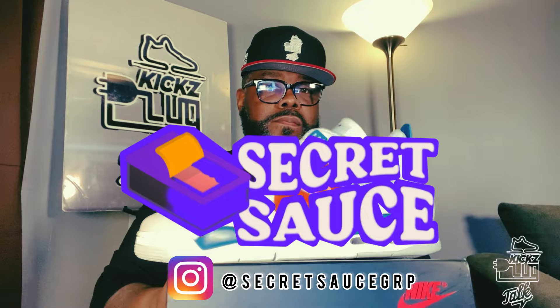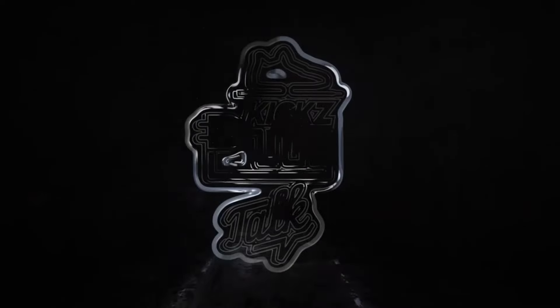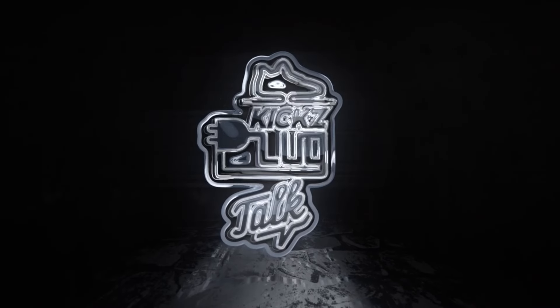Get that zoom in. Salute to my good folks over at Secret Sauce — if you know, you know. Thanks for watching guys. Happy Kicksplug Talk Saturday. Until next time, stay tuned for more Kicksplug Talk content.